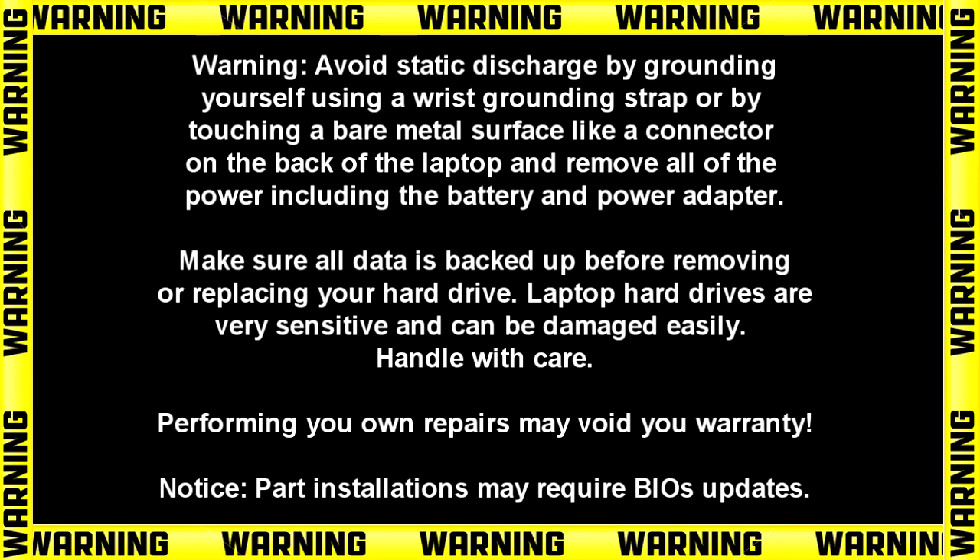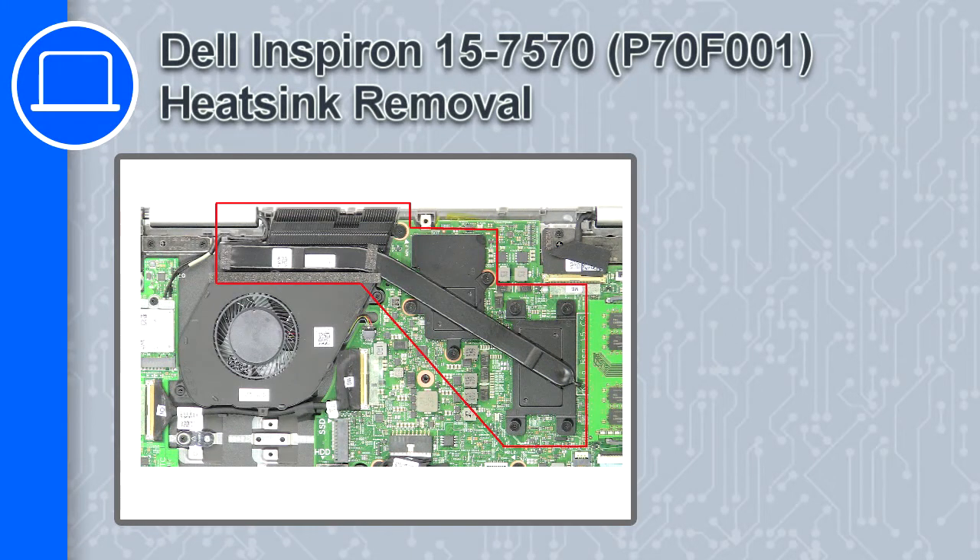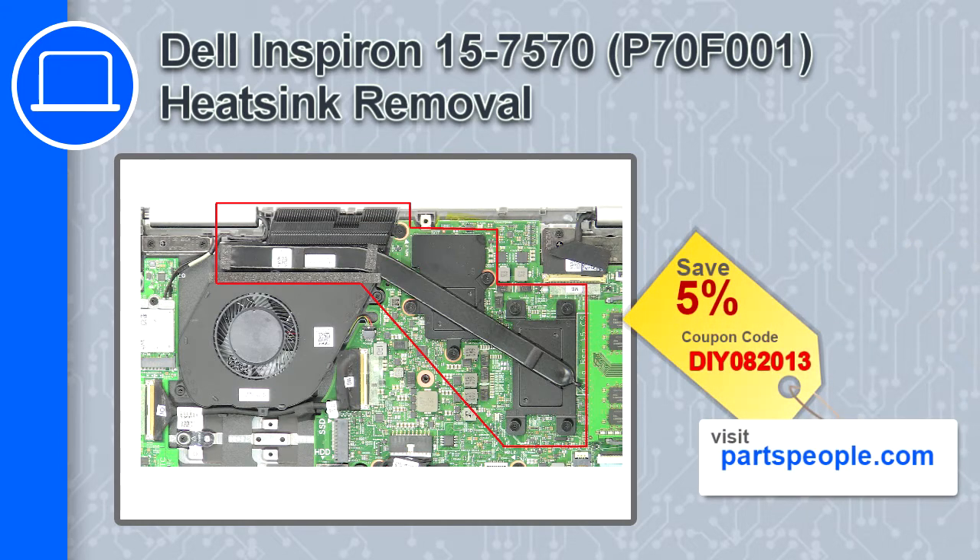Hey, how's it going? This is Ricardo and in this video I'll show you how to remove the heatsink on a Dell Inspiron 7570. If you're looking for parts for this laptop, go to our website and use this coupon for a 5% off discount.